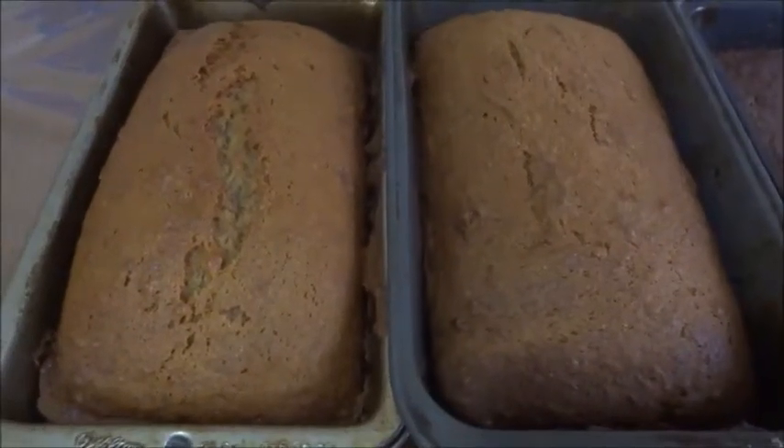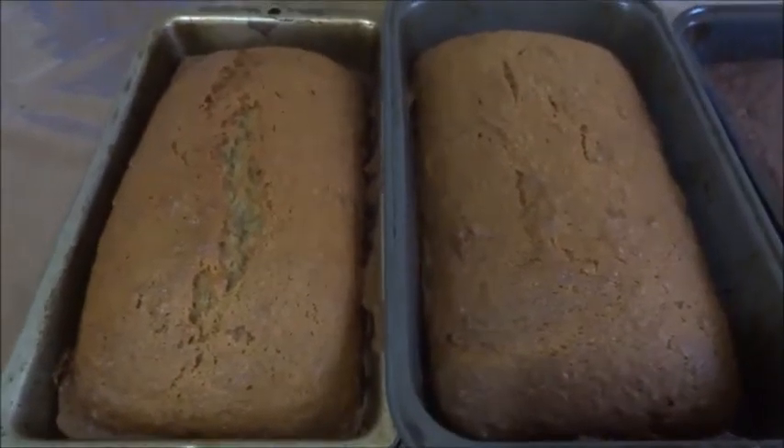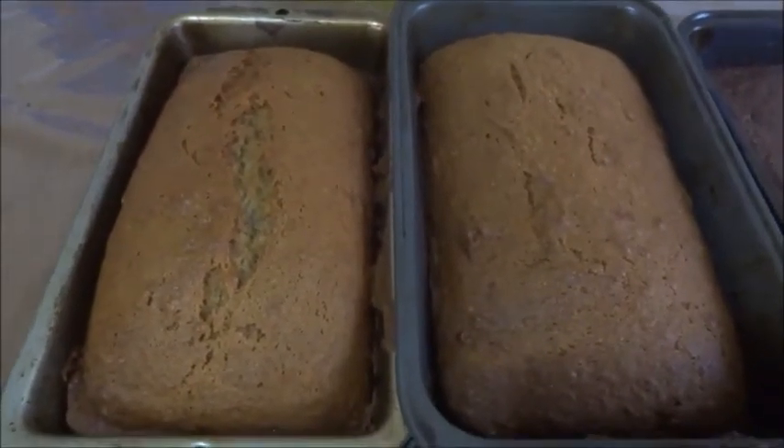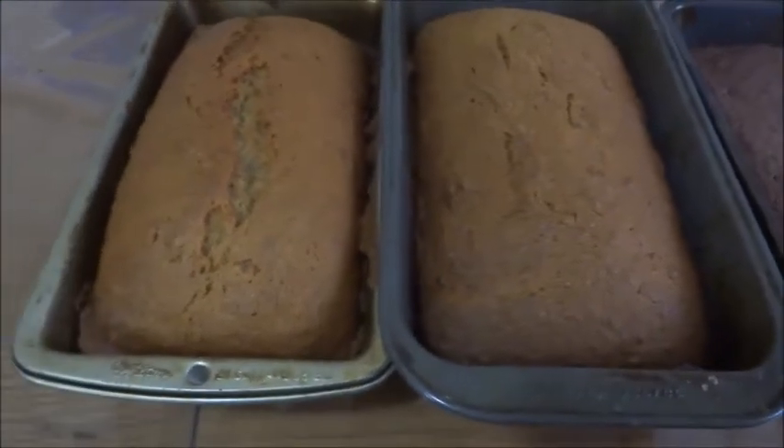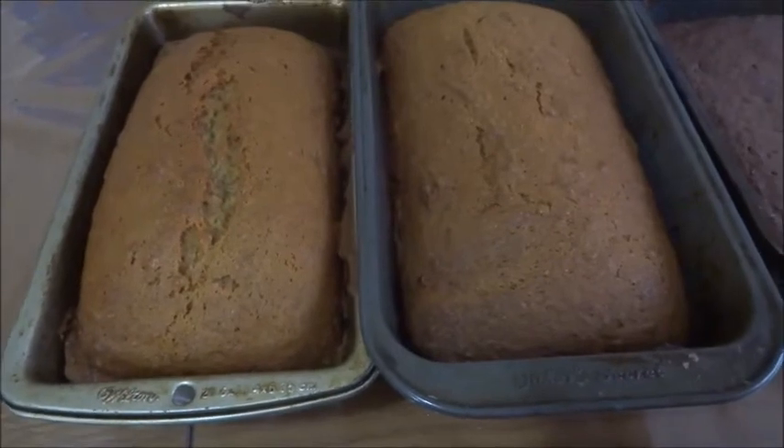Once the banana loaf comes out of the oven, this is what it's going to look like. Now, can you tell the difference on which one has the cannabis and which one doesn't? Scroll back and see which loaf pan it was in.